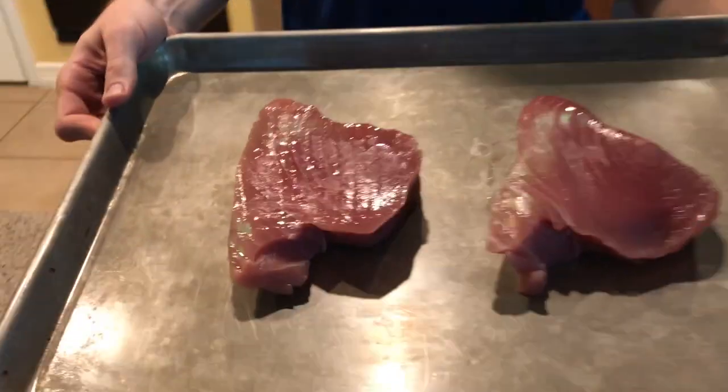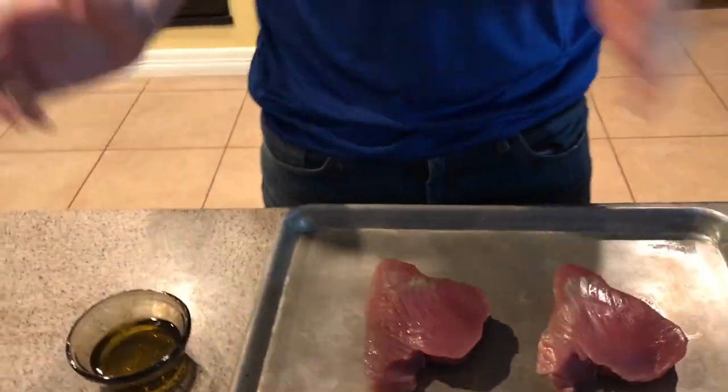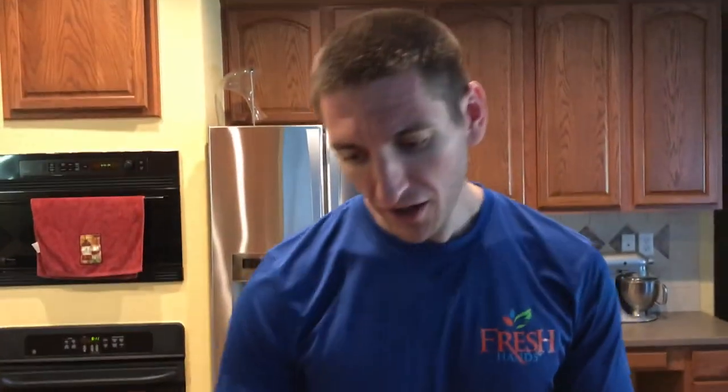We've got two steaks here that we picked up at Costco today, and we're going to season them with two different rubs. The first one we're going to use is just a Montreal steak seasoning. Some of you guys might not agree with this approach, but we were just going to salt and pepper it anyway, so you get a few extra little seasonings in there.